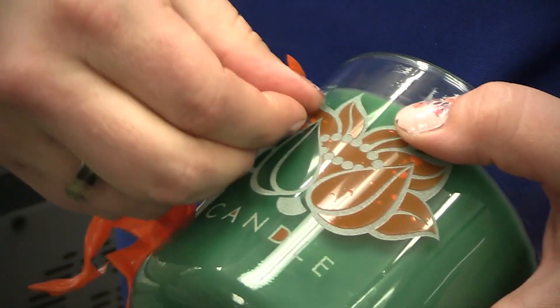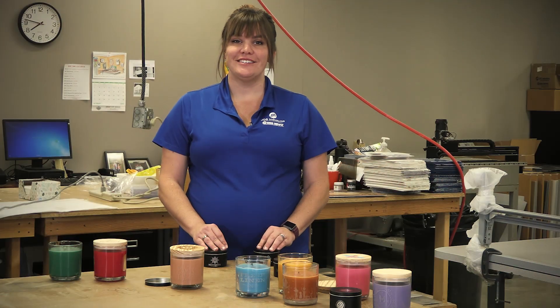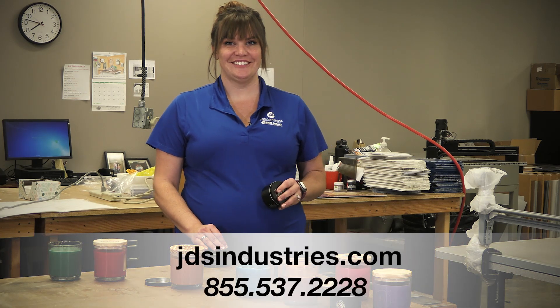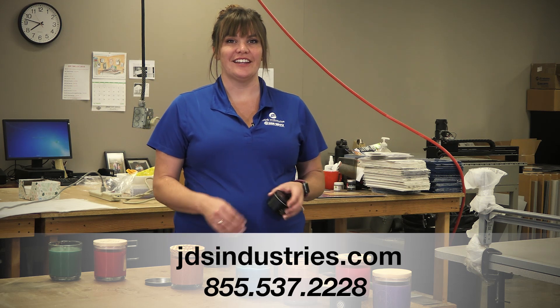With eight different scents and a variety of areas and techniques to customize, these candles add a layer of personalization that can be seen, smelled, and felt. To view the full line of candles, visit us online.